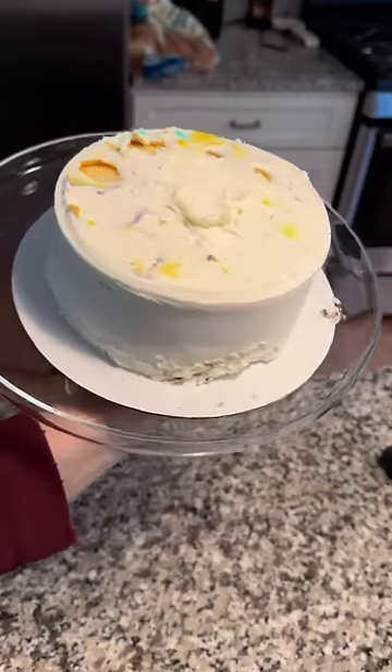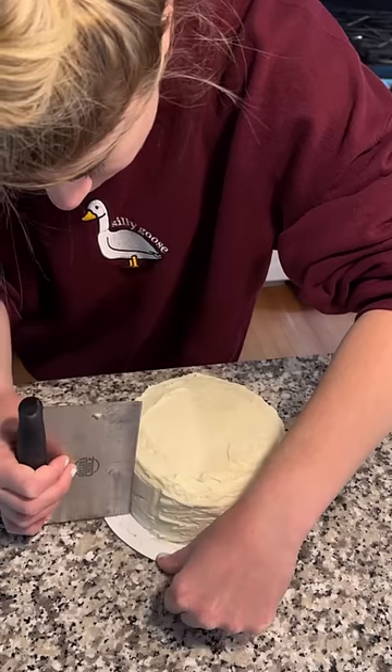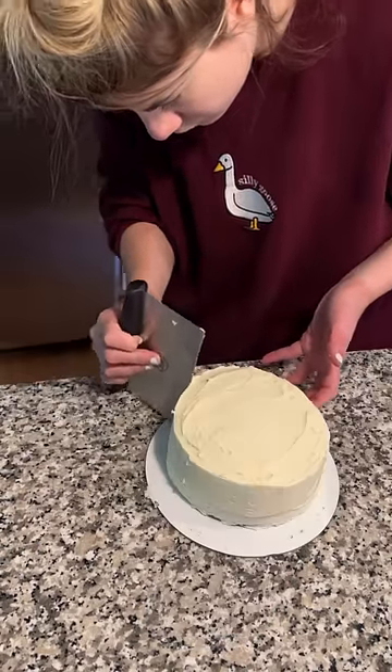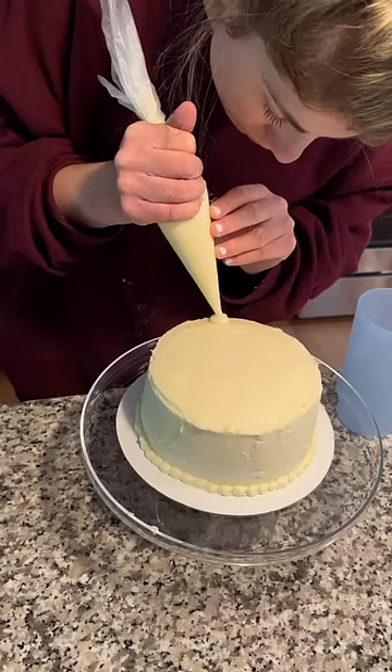I decided that I was going to redecorate it, so I started by scraping off all of the frosting. Something about my husband — he loves cannolis, and I actually had some leftover cannoli filling in my fridge, so I turned it into a buttercream and coated the cake with that.